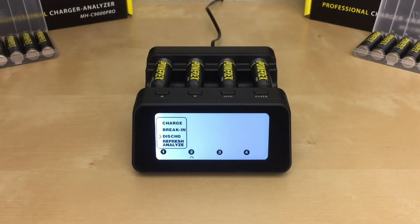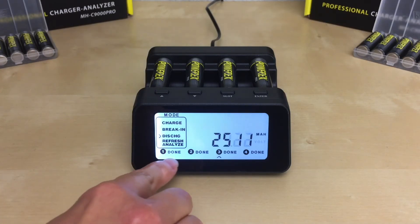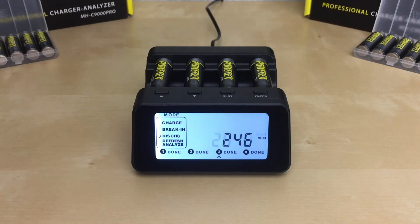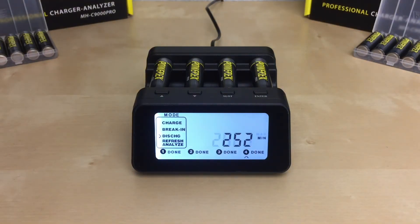Give it a few seconds for the batteries to start discharging. During the discharge mode, the energy is being removed from the batteries. Once the charger is done discharging, the word 'done' will be displayed next to the slot number. The charger will display the accumulated energy that was removed from the battery, not the available capacity of the battery.